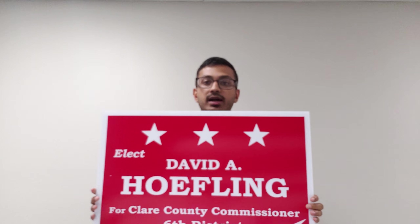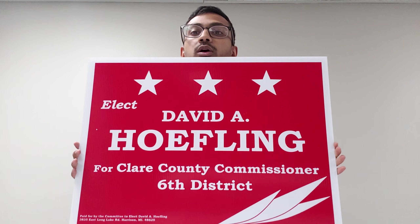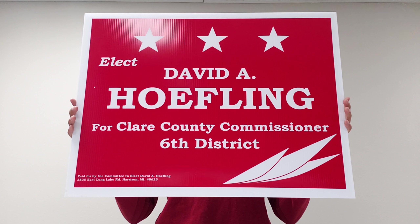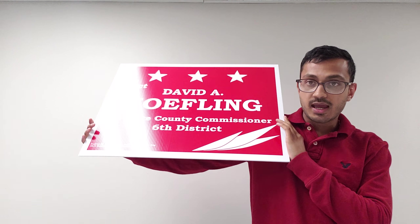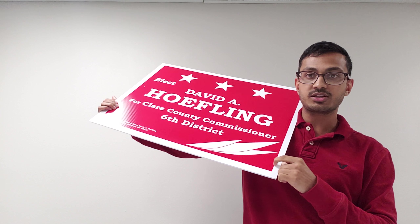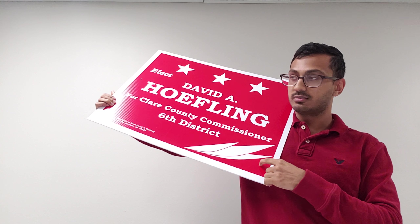Here we have a single one-color 18 by 24 yard sign. With this, it's pretty simple, straightforward, very fast, very cheap, and good quality as well. The ink is extremely good quality — you can't scratch it off even if you try really hard. It's extremely durable and of course the best thing that everybody loves: best value, low cost.